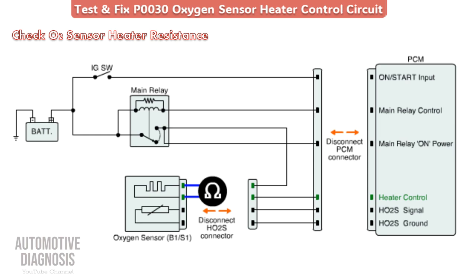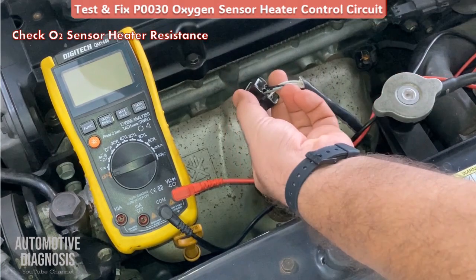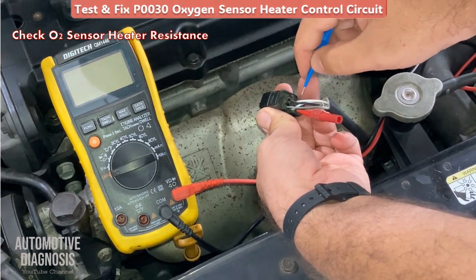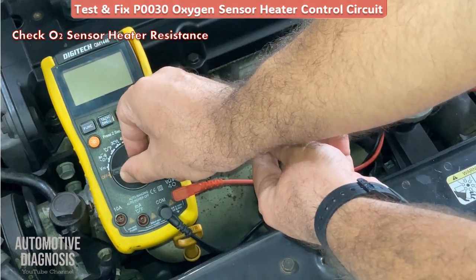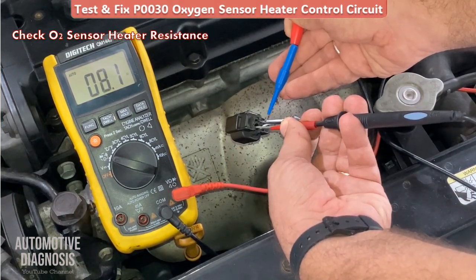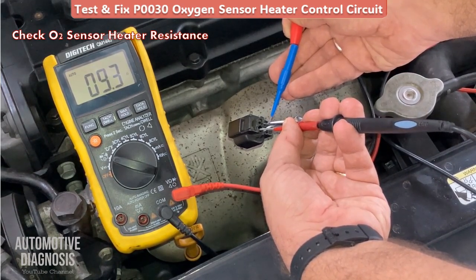Use the multimeter to check the resistance across the two heater pins and compare it with the specification for that car. First, identify which pins are for the heater. Set the multimeter to resistance mode and check the resistance between the two heater pins. In this case I'm getting 9.54 ohms, which shows my heater is okay. If you measure a really high or really low value, it means the heater is faulty and you have to replace the sensor.